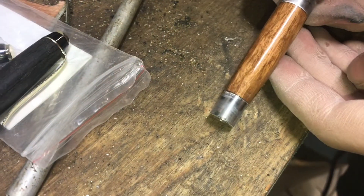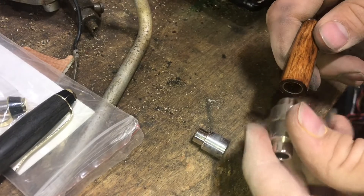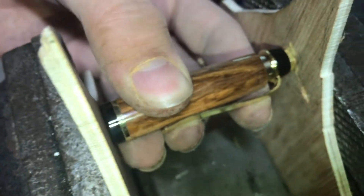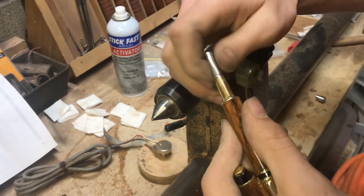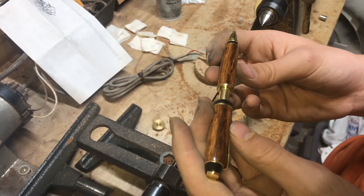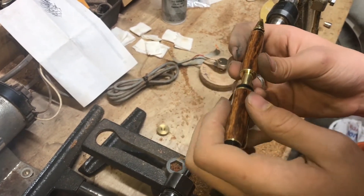And that finish is something else. I'll tap off the bushings, slide in our refill cartridge, thread on the twist mechanism. The marks that I made to line up the grain are now kind of useless because the hardware is covering them. But I think I'll just be able to eyeball it and get the grain to line up. Whenever you're lining these up, you want to look for something significant in the grain, like this black line that goes through it and also this white line in the grain. So I'm going to line those up and then press it together.